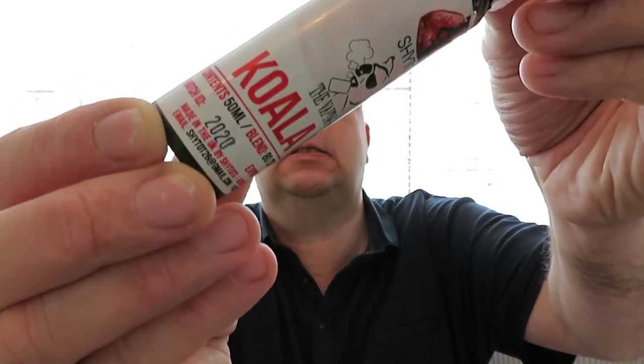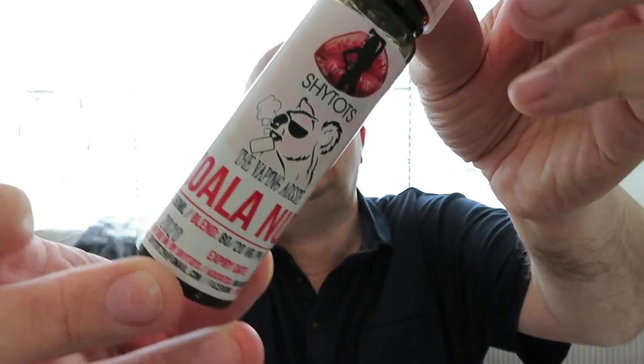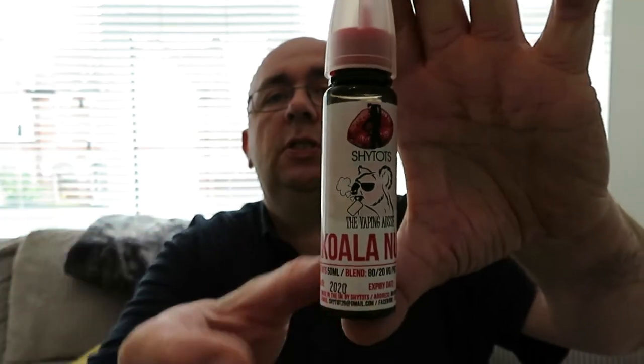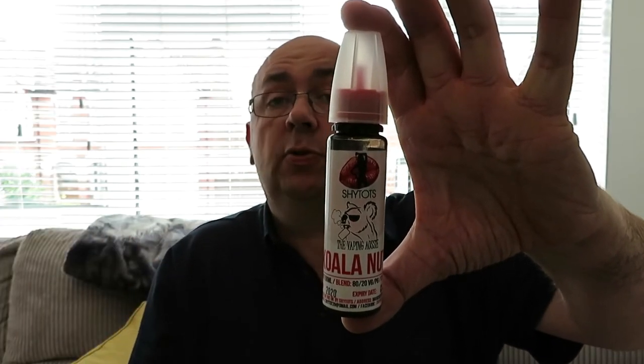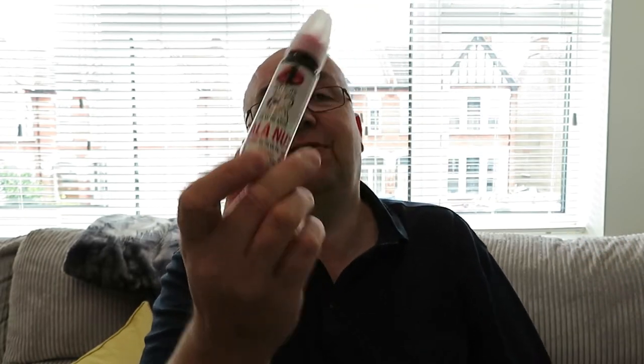I've got two from the Shy Tops range today to discuss and vape. The first one is called Koala Nuts. Let me show you the bottle — it's an 80/20 VG/PG, with the Shy Tops logo at the top, a nice design on the bottle. It's a 60ml short fill bottle, so 50 millilitres of zero nicotine e-liquid with your choice of adding a nicotine shot or nicotine salt shot. The flavour profile for Koala Nuts is a ginger nut biscuit sandwich with a lemon cream filling.